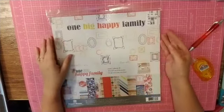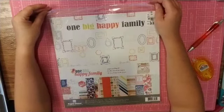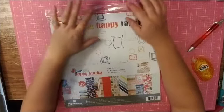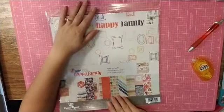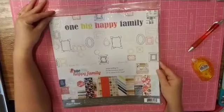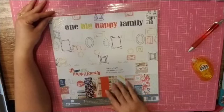Hello everyone! It is Crystal with Pineapple Papers and I am back with another How to Kill a Kit with Style layout with my August kit. This is my second paper crafting pre-made kit that I'm going to be busting into, and this is One Big Happy Family by Paper House Productions.